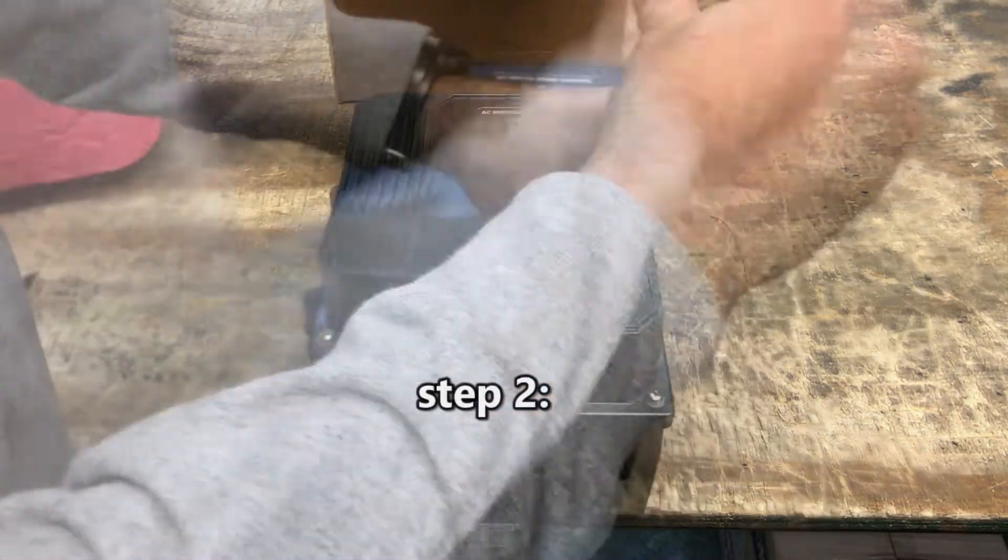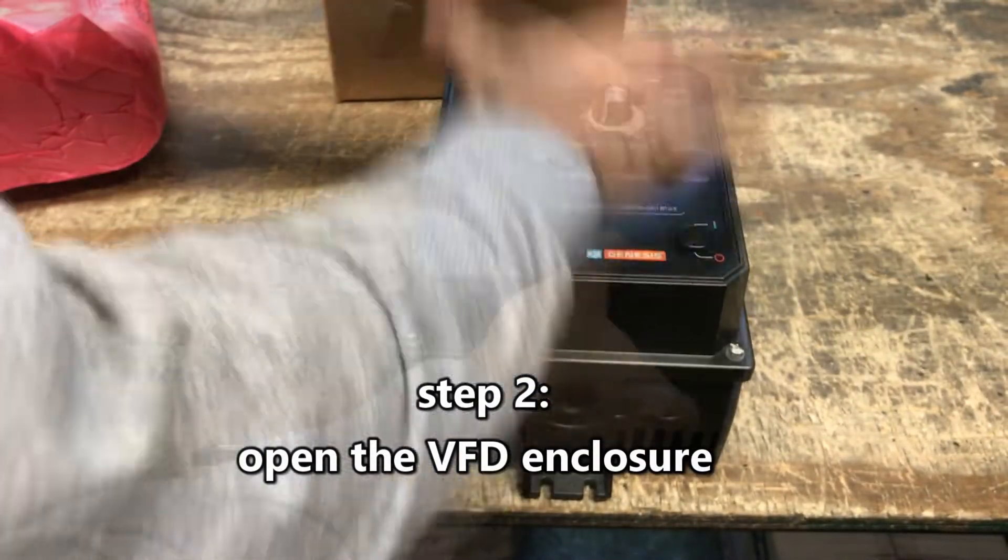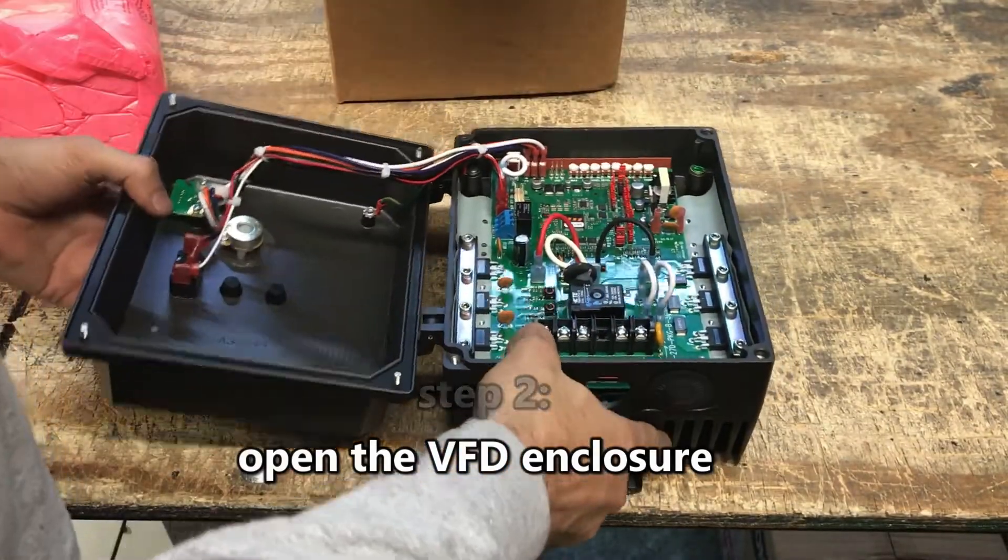Step 2: Open the VFD enclosure. Use a flat head screwdriver and completely loosen all four screws.